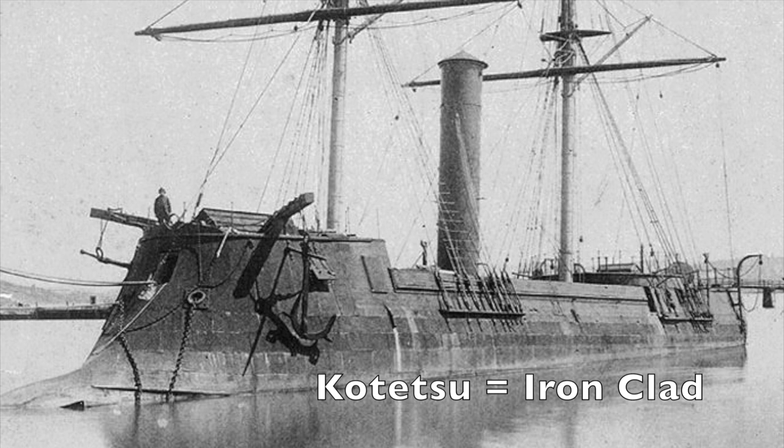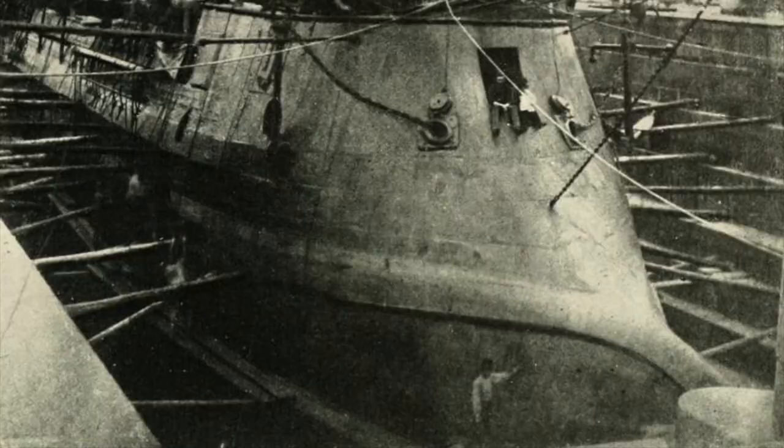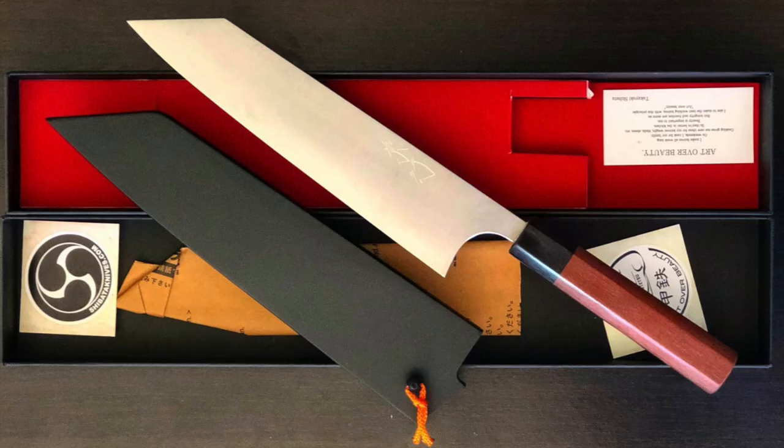This is called the Kotetsu. The name Kotetsu comes from the first Japanese iron-clad ship — Kotetsu translates to 'iron clad,' which was the name given to the first iron-clad battleship in the Japanese Navy. It had a very distinctive painted bow which allowed it to carve through water with ease and efficiency, hence the nickname 'battleship' for these knives. This first line of Shibata kitchen knives has a very distinct philosophy, best explained by the master himself.